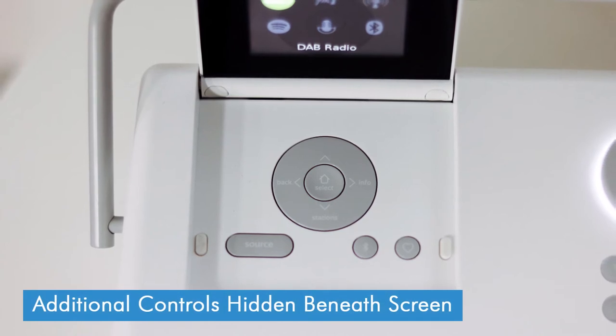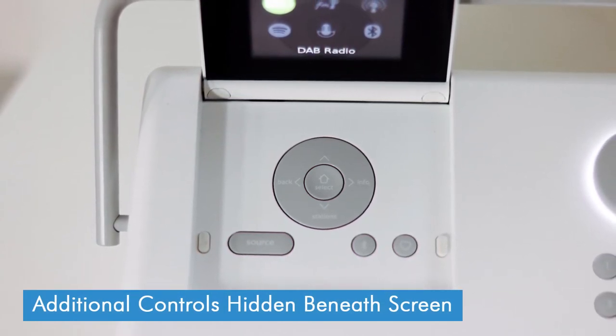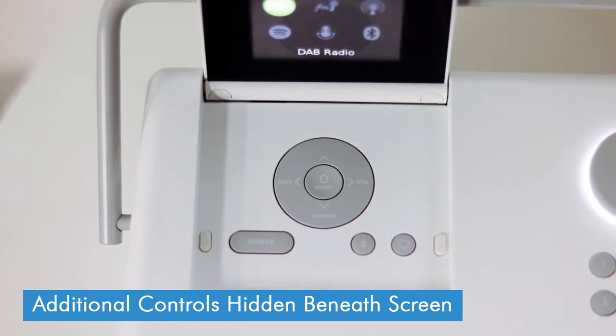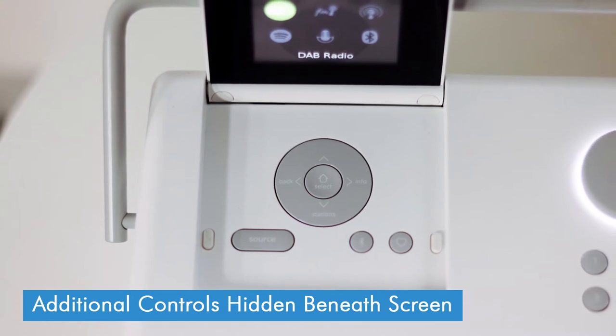Additional controls for switching the source or going through the menus are located here underneath the screen. They are relatively self-explanatory so you shouldn't have too much difficulty getting to grips with the Evoke Play. Finally, there's a metal carry handle on there as well, which tucks away nicely when not in use.